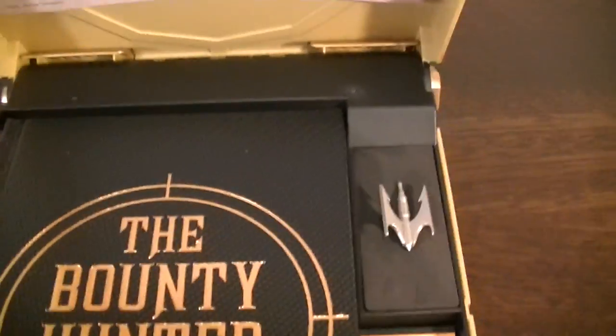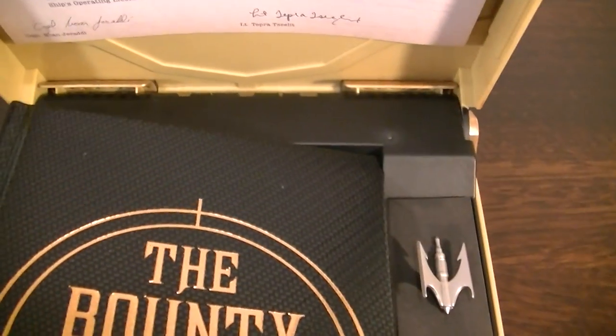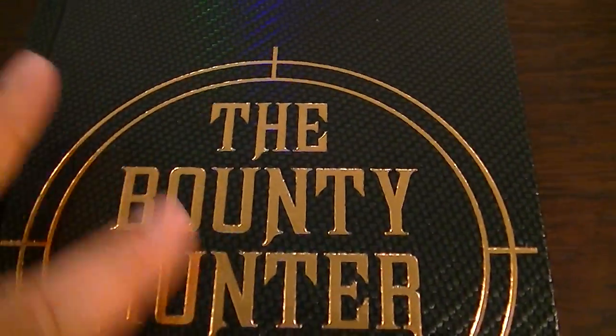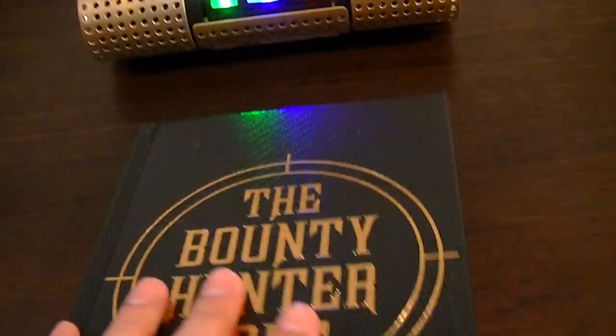The main book is actually really nicely bound in like a fake leather vinyl type material, and nice gold embossing, so the book itself is probably better quality than the Jedi Path and Book of Sith.